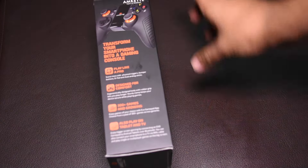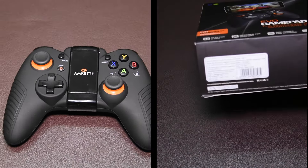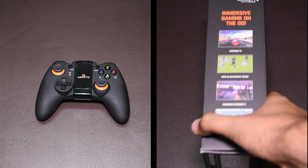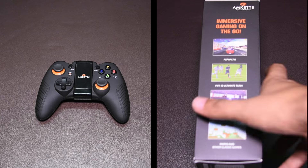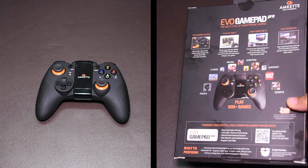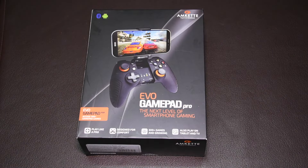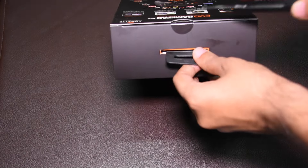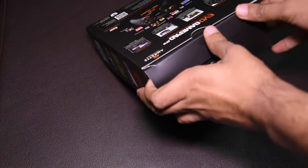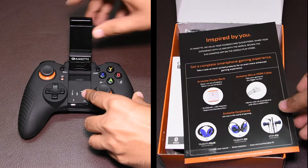While I unbox it, you would have noticed that it looks like the Xbox 360 controller, with two analog sticks, a directional pad, four control buttons on the face, two on the shoulders, and two triggers, along with the home, back, and start buttons. As this is designed for smartphone or tablet usage, it gives you the same control and feel of a console game.